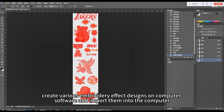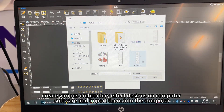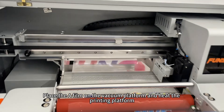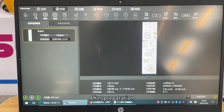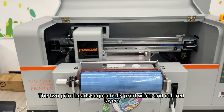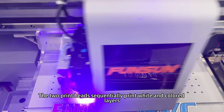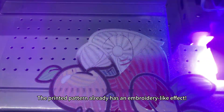First, create various embroidery effect designs on computer software and import them into the computer. Place the A film on the vacuum platform and heat the printing platform. After preparation, click print on the printing software to start printing. The two print heads sequentially print white and colored layers. Look, the printed pattern already has an embroidery-like effect.